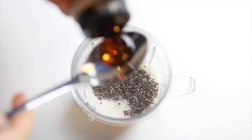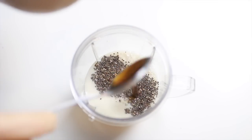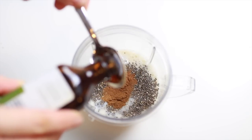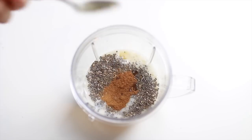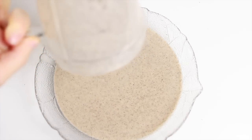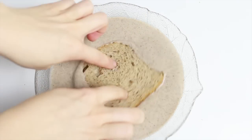For these delicious French toasts, all you want to do is add all of the ingredients — except the bread — to a blender and whisk everything until completely combined. Then you just want to transfer it into a tray, plate, or bowl.